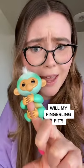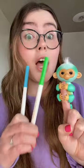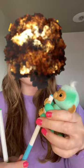Will my fingerling fit? Today we're going to see if we can fit Ava on not one, not two, but three markers. It was tricky, I'm not going to lie. But finally we were able to make it work and we wrote a very special message for you.